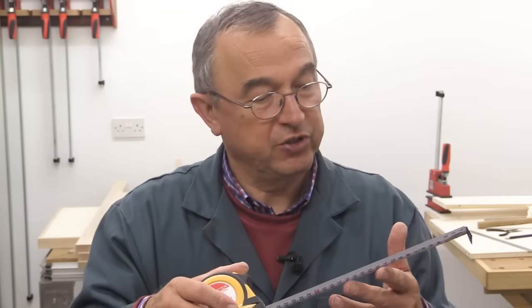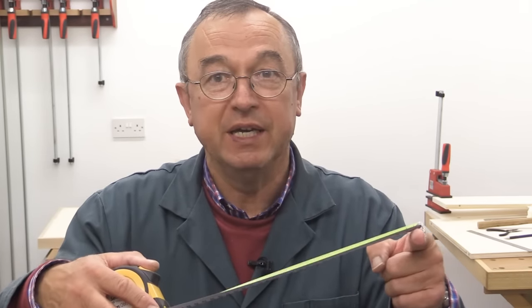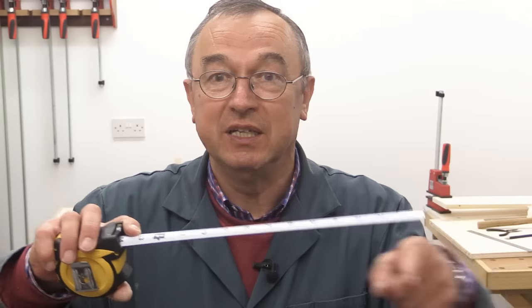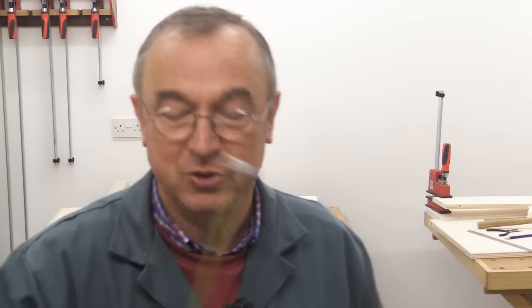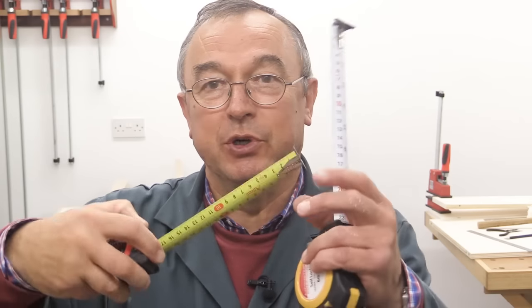The only thing I'd criticise with this particular rule is that the hooked end will hook over in the way we're all used to, but when you want to use the excellent markings on the reverse, it doesn't. So that's a bit of a pity — though I think they do make one with a double hook. My old one, which I bought from Axminster a long time ago, is called a Vice Versa. It has the writing on both sides and it's got the double hook, so that's pretty neat.